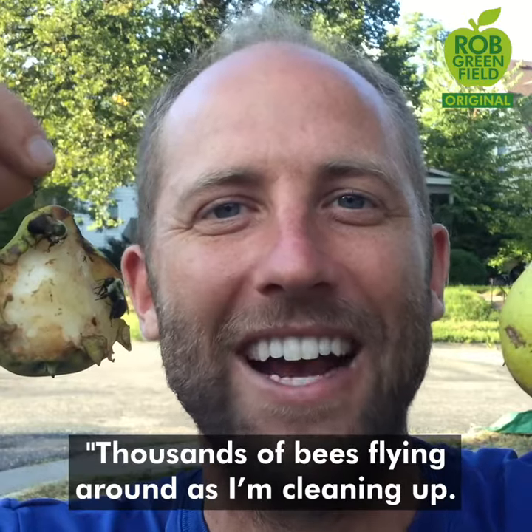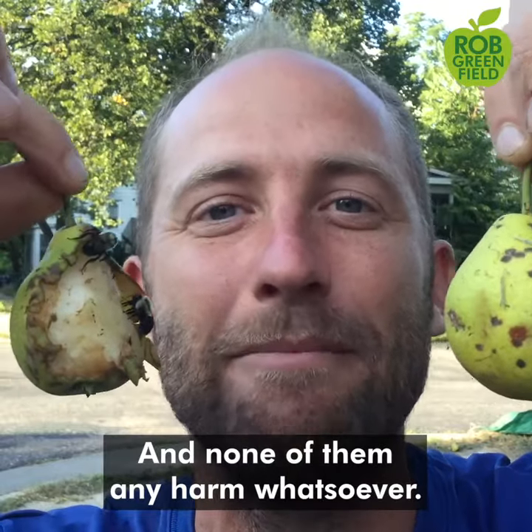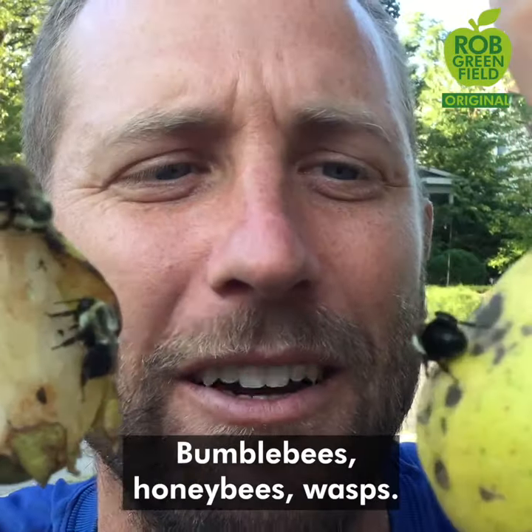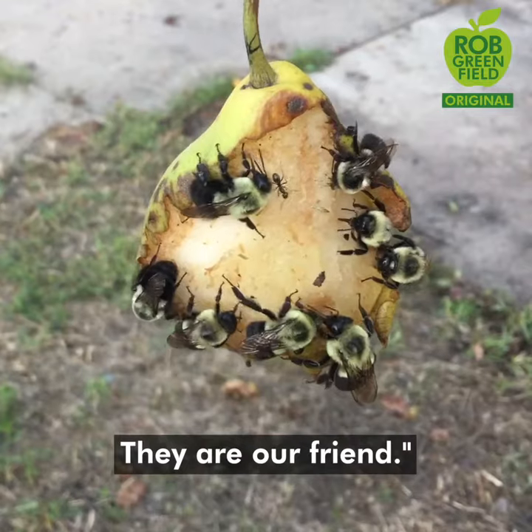Thousands of bees flying around as I'm cleaning up, and none of them did any harm whatsoever. Bumblebees, honeybees, wasps — no need to fear them. They are our friend.